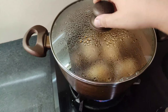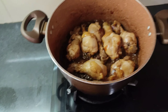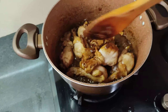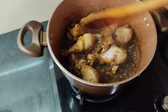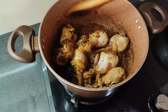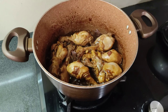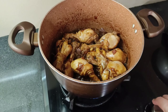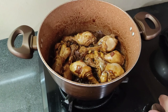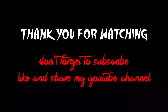Ayan guys, check na ulit natin yung ating adobo sa kamatis. So nagmantika na sya, lumabas na yung kanyang mantika. Ayan. Yung aking ulam ngayong araw, ito yung aming ulam ngayong tanghalian. So thank you for watching.